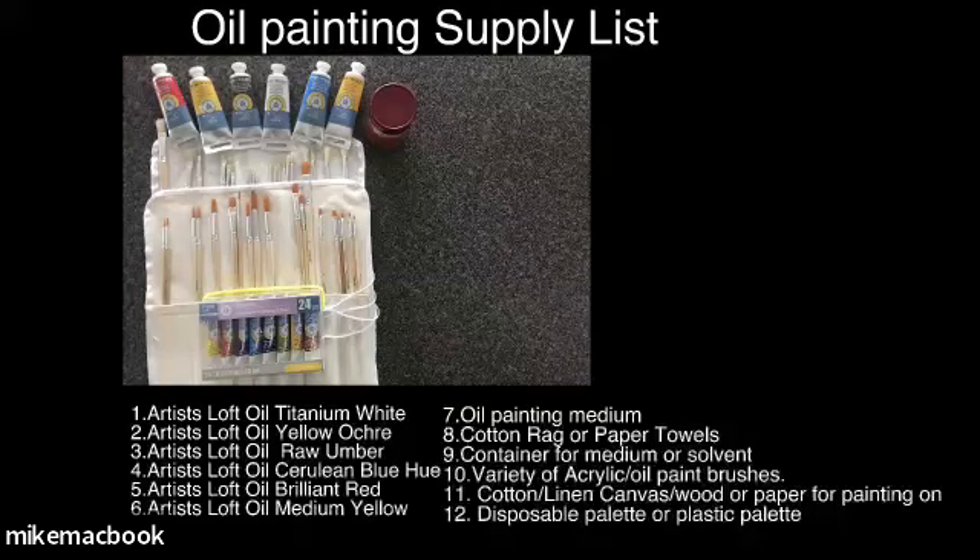You'll need cotton, linen, canvas, wood, or paper for painting on - all of which should be primed with acrylic gesso, so that oils, being fairly corrosive, don't leak into especially paper and wood and cause it to slowly deteriorate over time. With paper, it does it pretty quickly, so definitely put that layer of gesso on. And then a palette to put your colors on - that's pretty much your list of supplies.